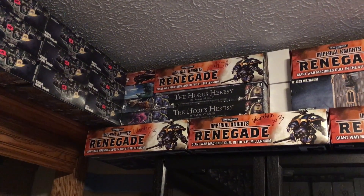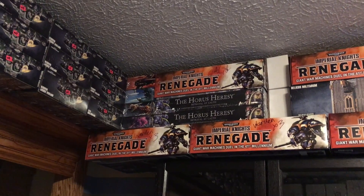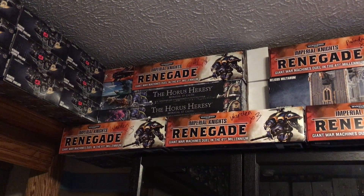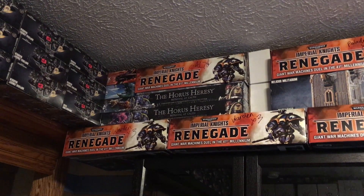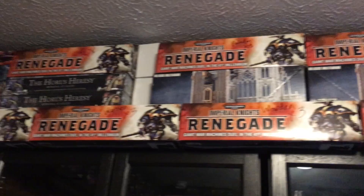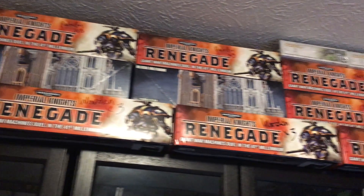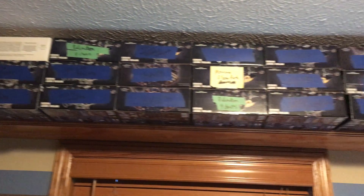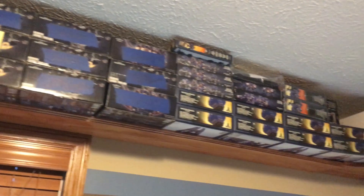This is really an intro to my plastic crack addiction — there is a lot of stuff I have yet to paint. I'm going to be lucky if I'm able to get it done before I'm dead. I've got some Imperial Knight Renegade boxes, some of the Astra Militarum sets, a lot of terrain I'm going to paint up for my gaming tables, and some more Imperial Knights. You can see how much I'm able to fit.